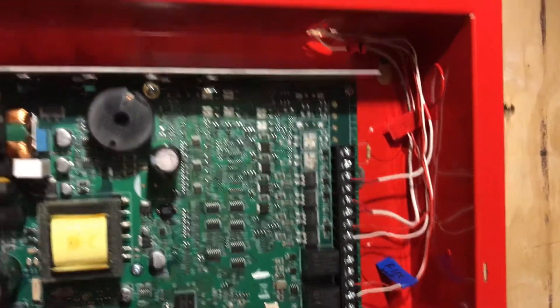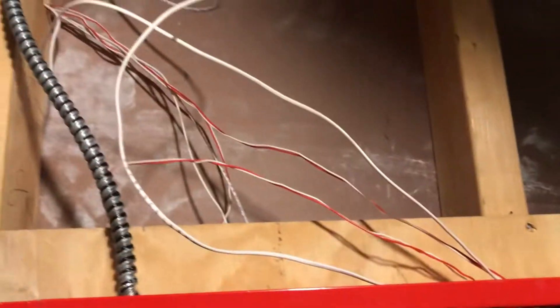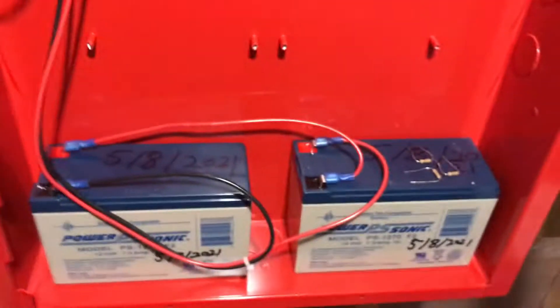I'm also planning on putting conduit here. I have conduit right there, but for now this is how it looks. My cable management right here is kind of messy. My batteries are right here, so there are no troubles.